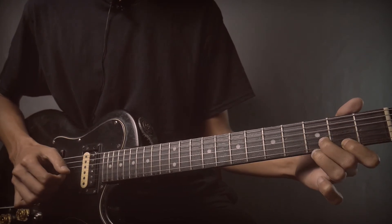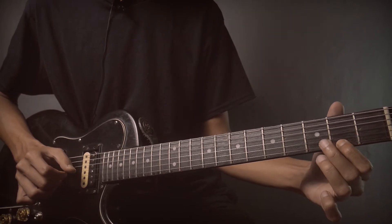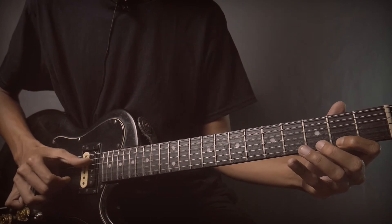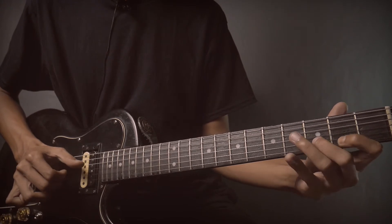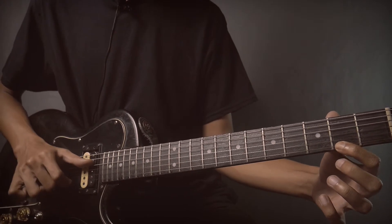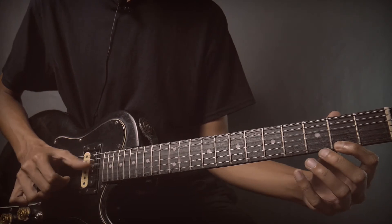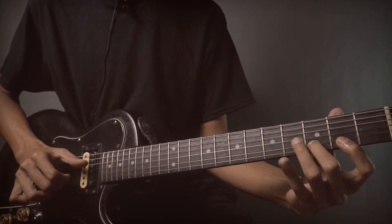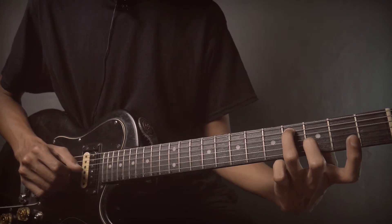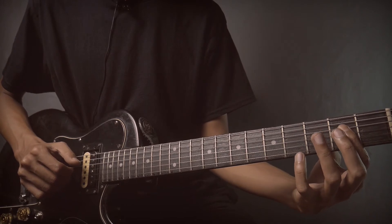Pick string number 6, 4 and 3. Then string number 5, fret 4. Release to fret 0. Then string number 5, fret 4. Release to fret 0.